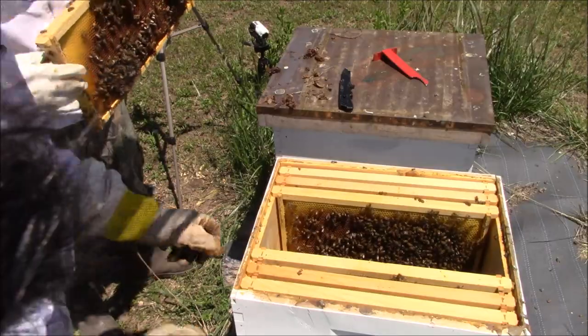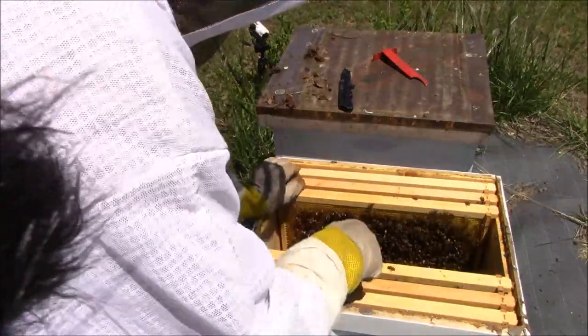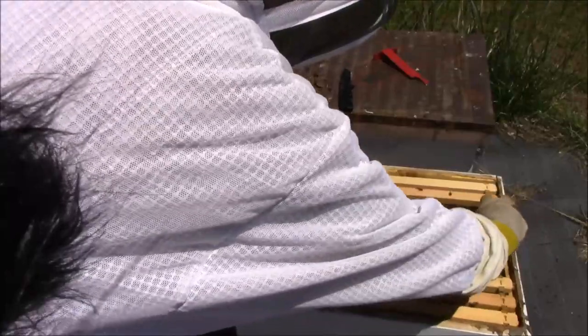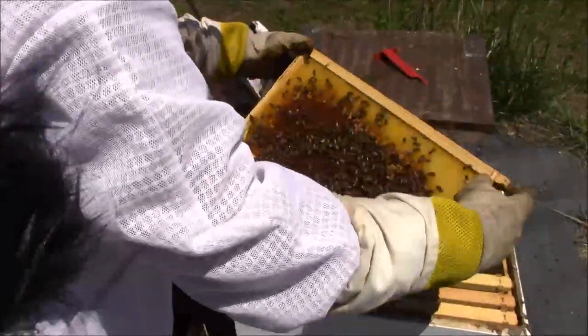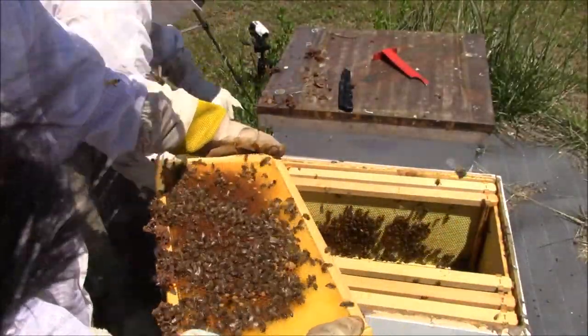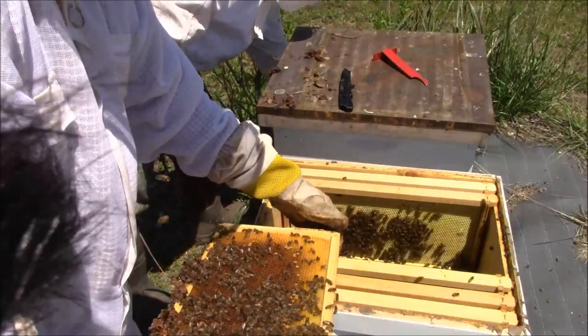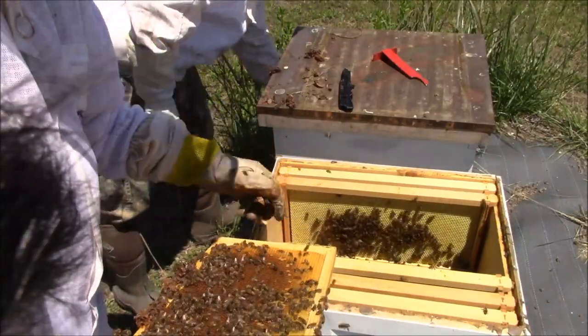What do you want to do — get this one? It depends on what kind of a split you want. It's just whatever you think. This hive is full of queen cells.